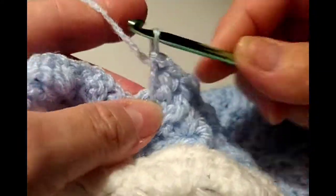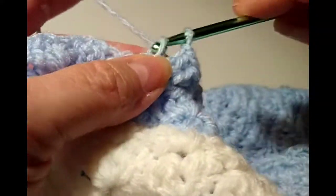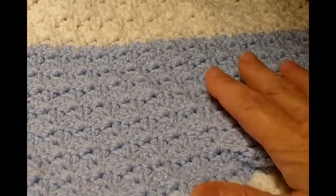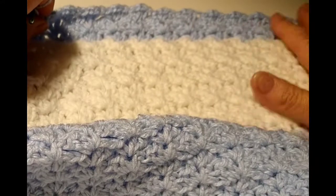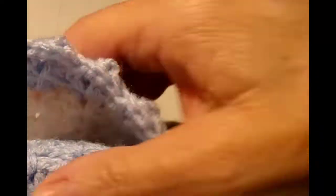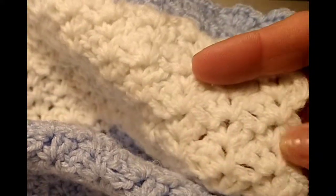I appreciate you watching. As you watch me do this, you can see how simple this is and how beautiful this baby blanket is — it would be such a great gift at a baby shower. You could do any colors, you could put some appliques on here. It's just gorgeous. I'm not going to put a border on it because I really like how it looks at the top and the end.